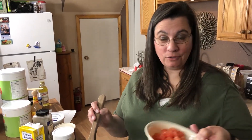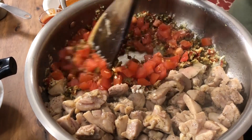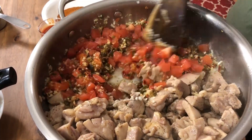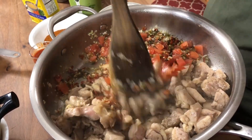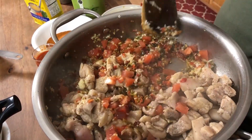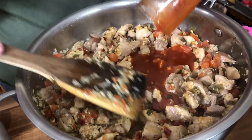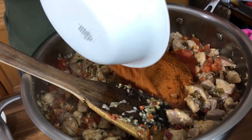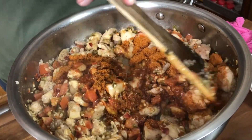Next up, our tomatoes go in — give that a stir. This is smelling so yummy. Now we're going to go ahead and incorporate our chicken. It's okay if some of the chicken is not fully cooked because it's going to simmer in the broth for 20 minutes. Next goes in the tomato sauce and our sazon.